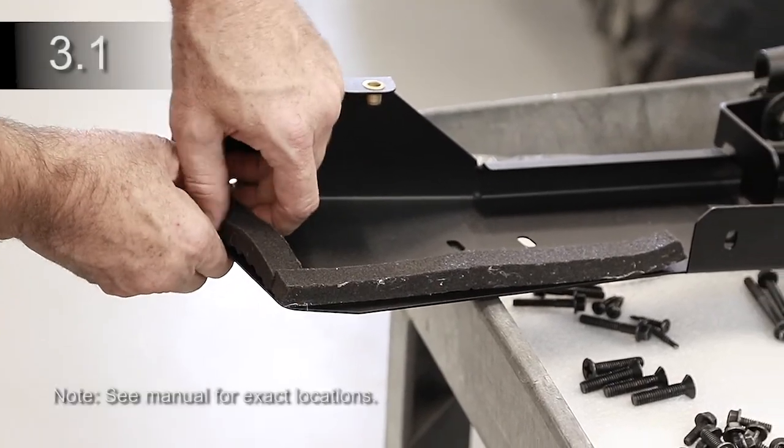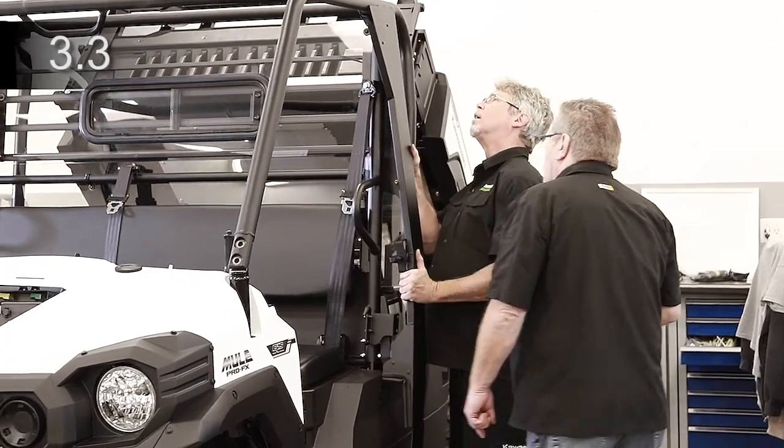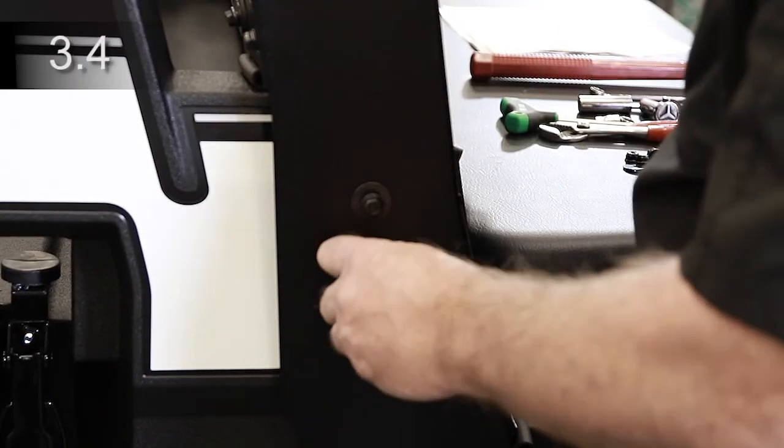Install expanding foam to the lower edges of the B-pillars. Attach B-pillar brackets to the factory latch mounts. Place B-pillars over the middle down tubes of the ROPS and secure to the upper rear panel. Fasten B-pillar brackets to the B-pillar.